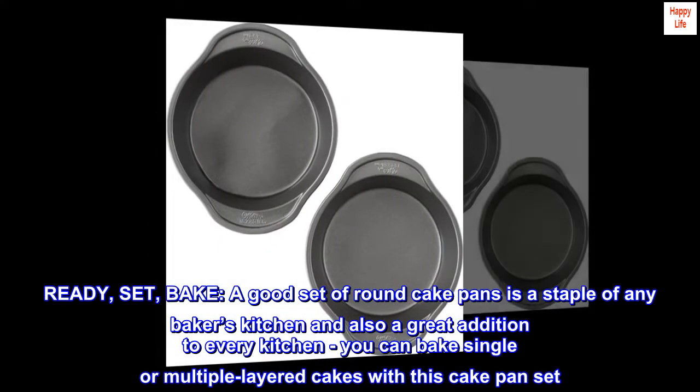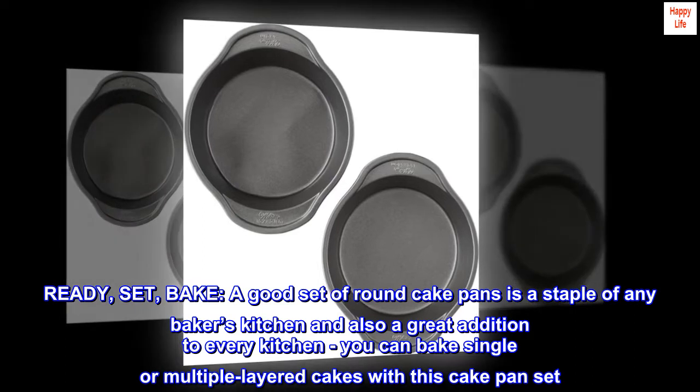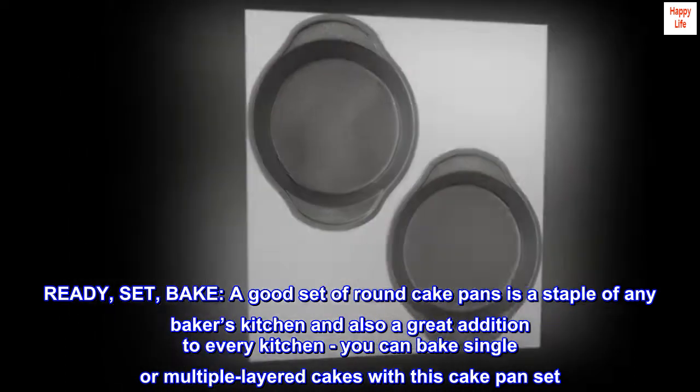Ready, set, bake! A good set of round cake pans is a staple of any baker's kitchen and also a great addition to every kitchen. You can bake single or multiple layered cakes with this cake pan set.